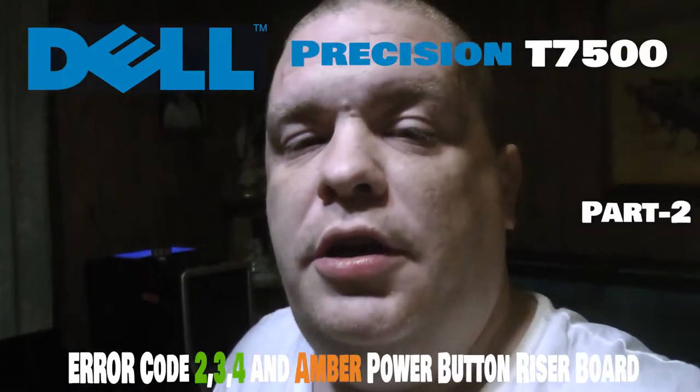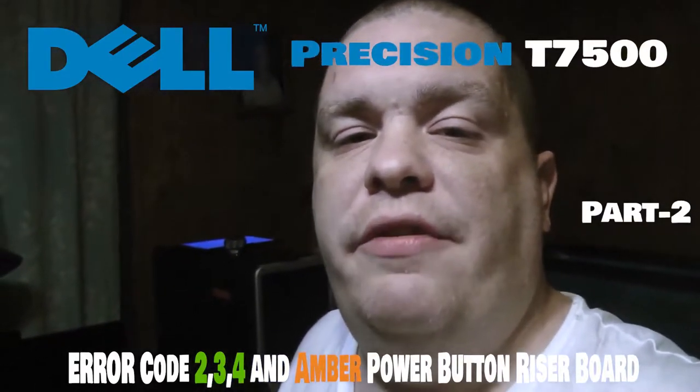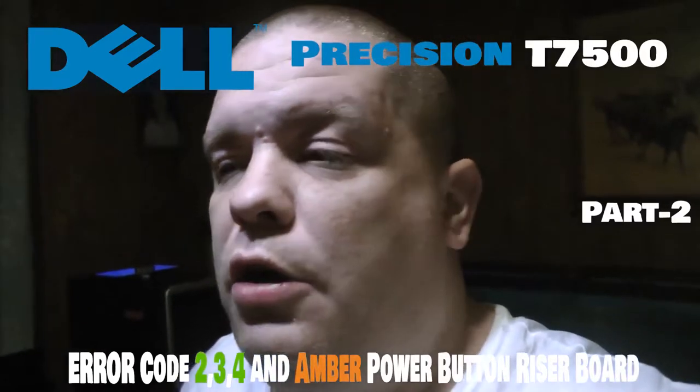Hey, what's up YouTube. This is going to be part two of the Dell Precision T7500. As y'all know, I was getting the error codes two, three, and four in the previous video — I may have noted them as one, two, and three, I was tired when I edited that. I showed y'all what the problem was, so now I've recreated that problem and I want to show y'all right now what this machine is doing.